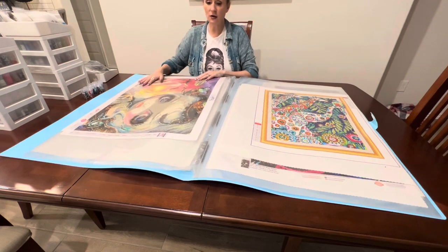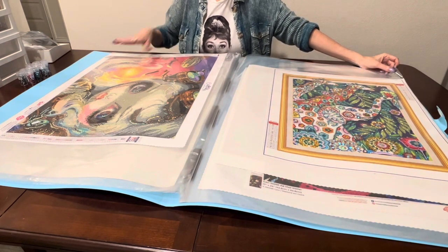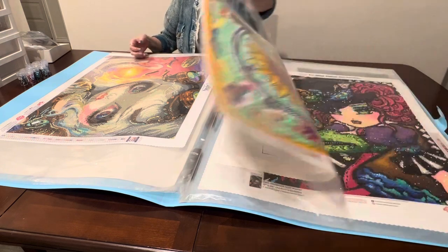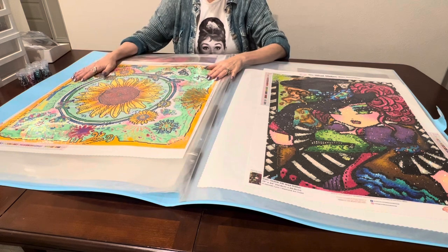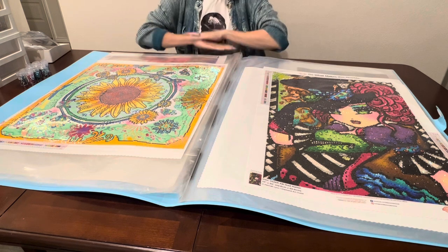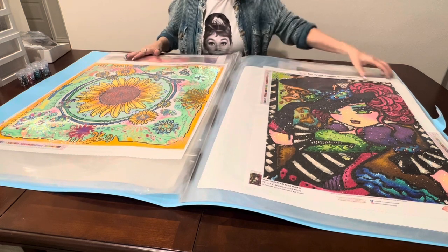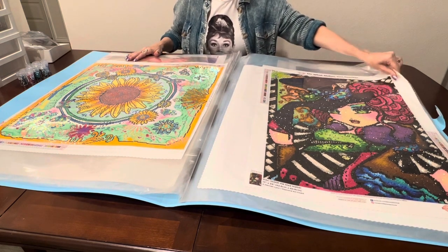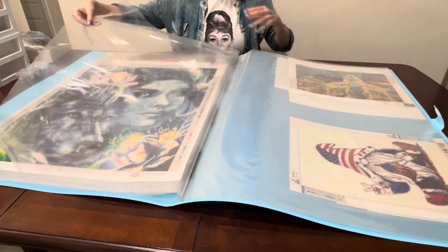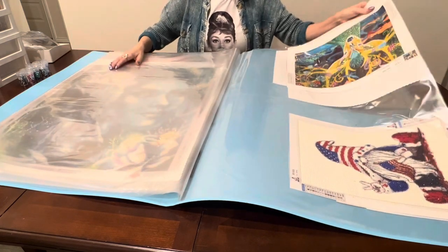I've been able to store a lot of my completed paintings. I don't know if I will frame them all, but a lot of people ask what you do with your paintings when you're finished. Some I frame and some I keep in this portfolio. When people want to see my diamond paintings — like if I go to talks or if I teach a class at my dad's retirement community — I will take these and they can see the variety available.